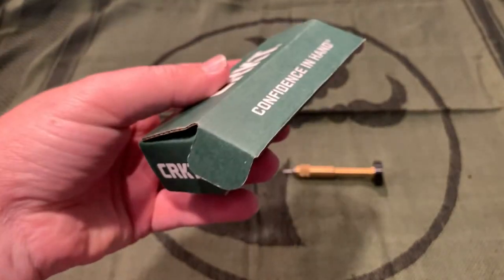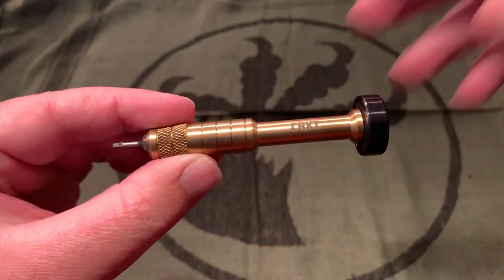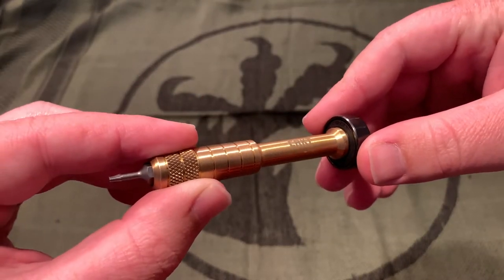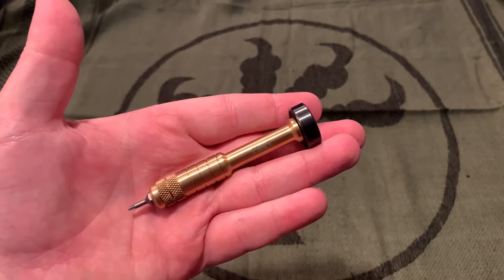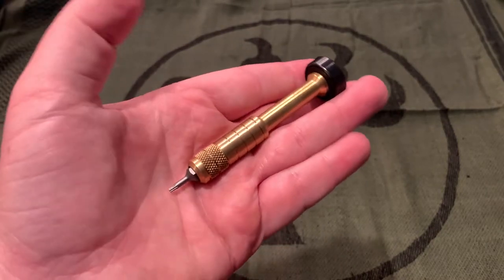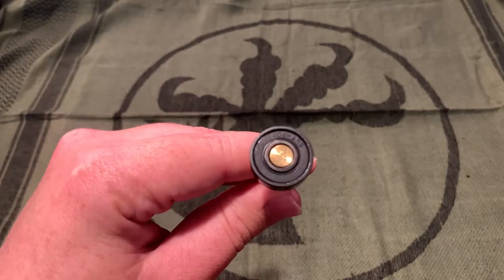It just comes in a little CRKT box, kind of like the regular knife boxes, just a little smaller. Here's a look at it. This should be a shorter review because there's really not much to talk about — the only function of this is as a hexbit driver, so I don't have my usual framework of categories for reviewing knives.